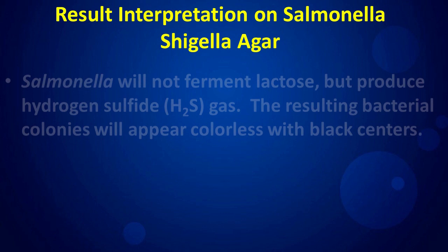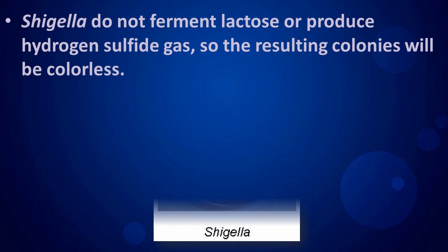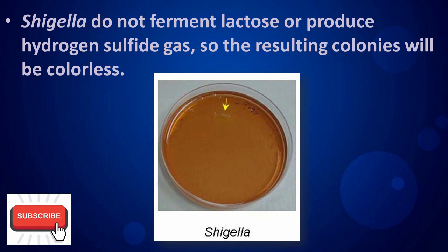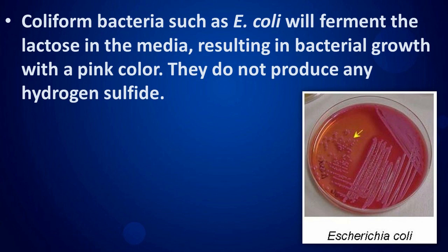Result interpretation on Salmonella Shigella Agar: Salmonella will not ferment lactose but will produce hydrogen sulfide gas; the resulting bacterial colonies will appear colorless with black centers. Shigella do not ferment lactose or produce hydrogen sulfide gas, so the resulting colonies will be colorless. Coliform bacteria such as E. coli will ferment the lactose in the media, resulting in bacterial growth with a pink color, and do not produce any hydrogen sulfide.